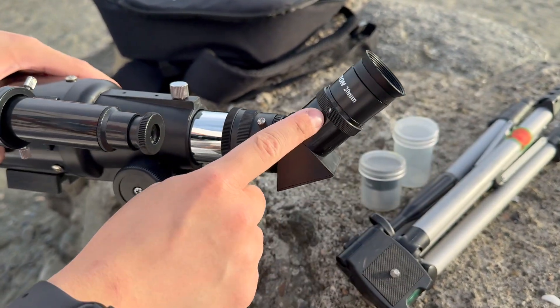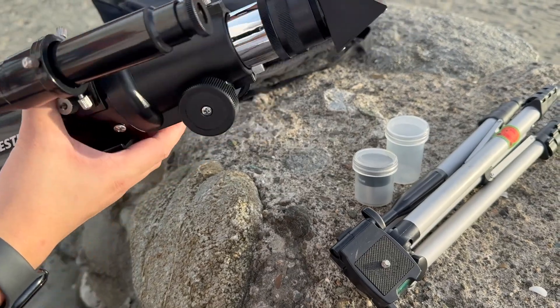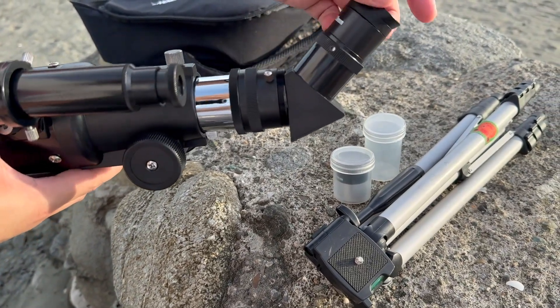I kind of lost the attachment here, but as you can see it's still pretty sturdy and doesn't seem like it's going to fall off.